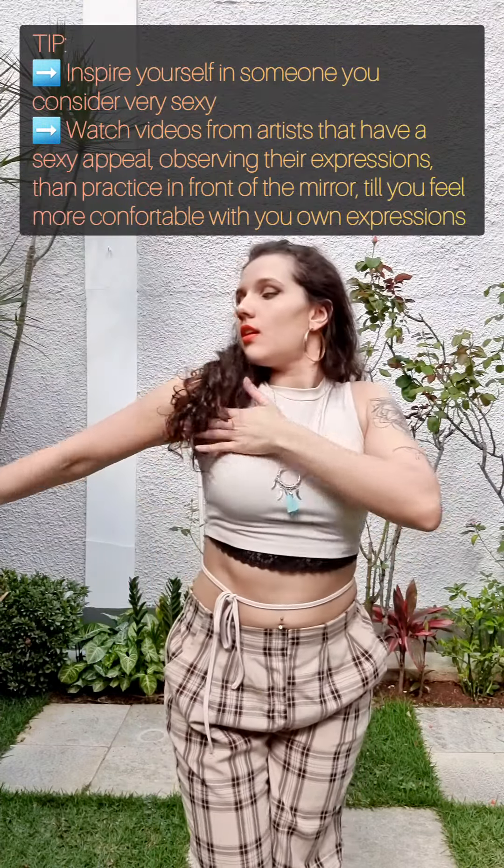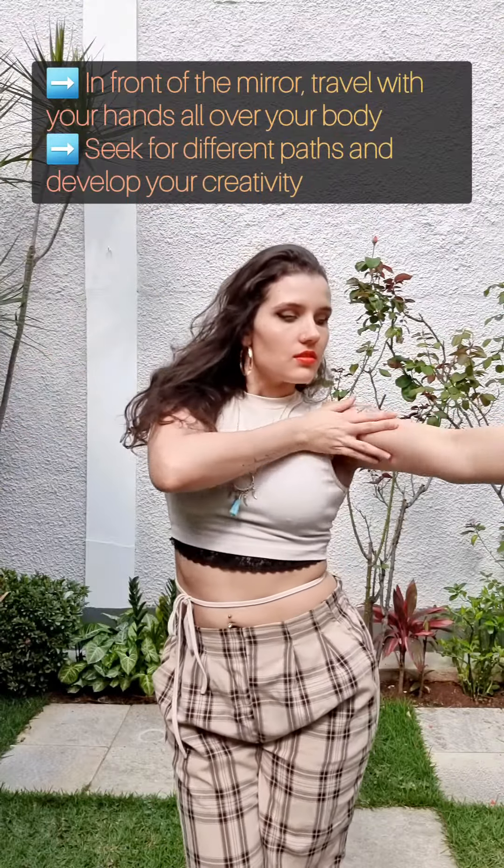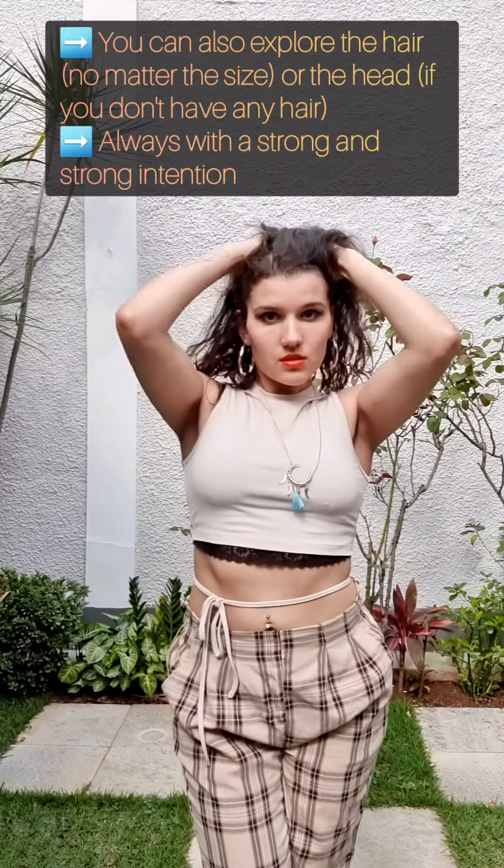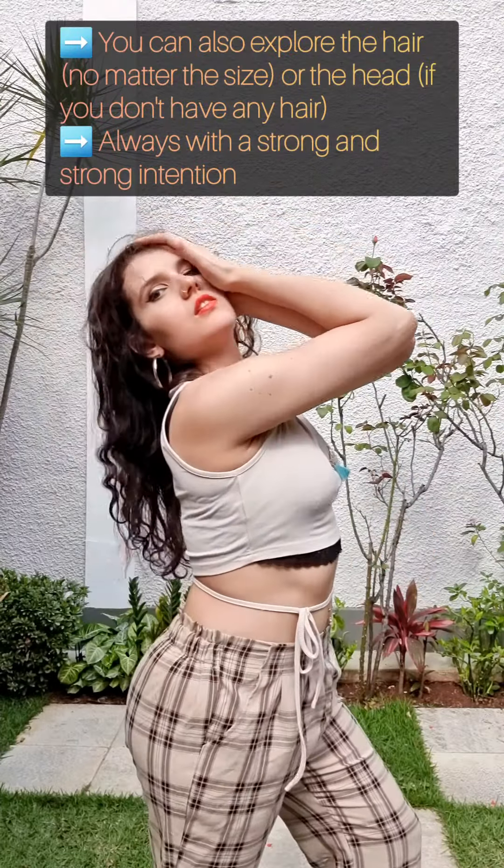Here are also some training tips for you: practice in front of the mirror till you get more comfortable with your movements and feel more sexy with your touch.